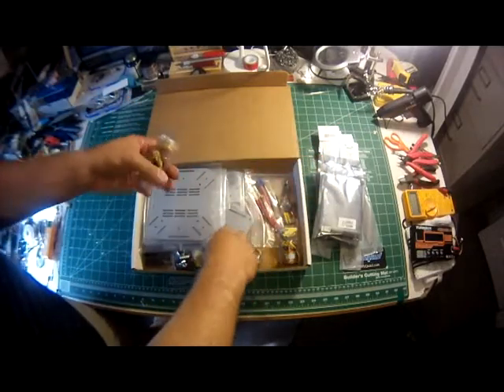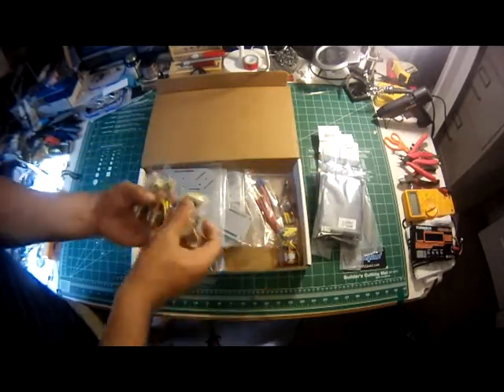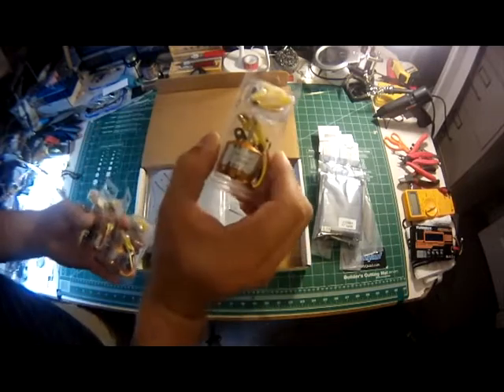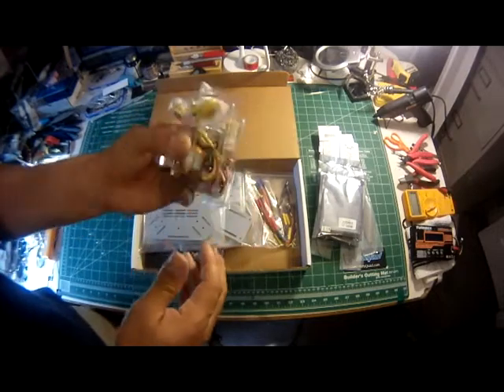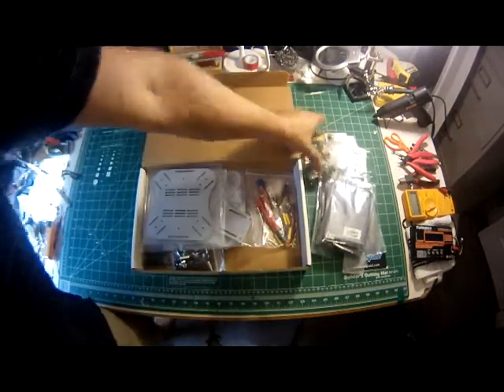You get four of the motors from the AeroQuad store. These are the 2212, 1000 kV motors. They're great motors — really strong, really quick, very well balanced motors.